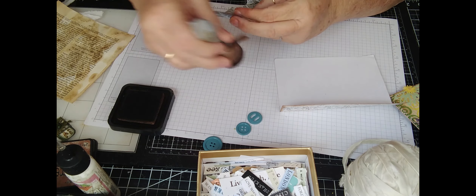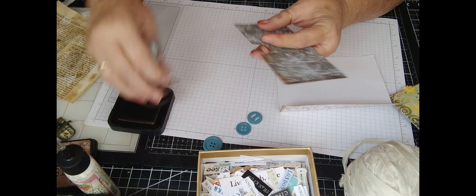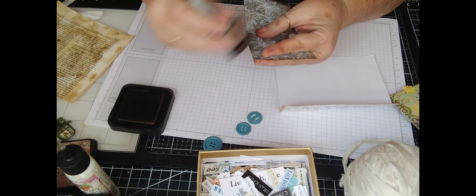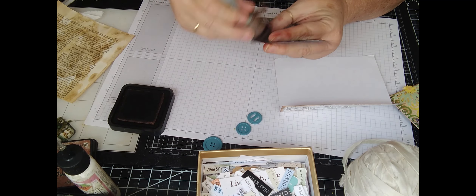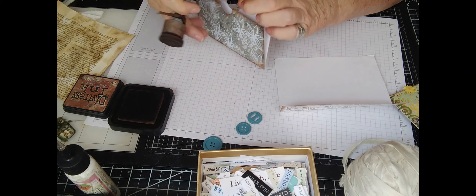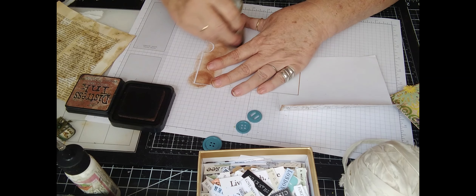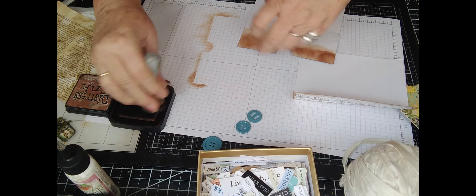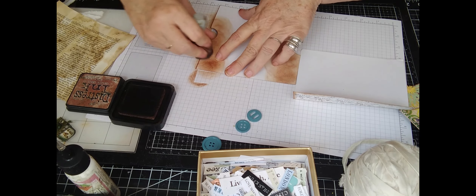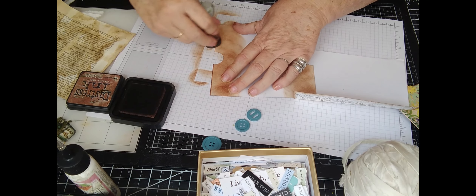Turn it over and do the other side. Just ink, ink, ink. Now I think I am going to go right around in here just so that when we see the inside of that, it's not going to be noticeable that that's white. White paper — I don't like white paper. I feel like all white paper should have some cover and color on it.